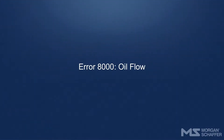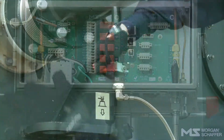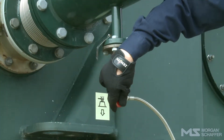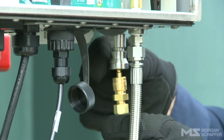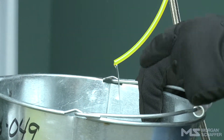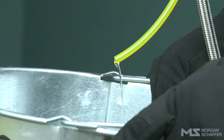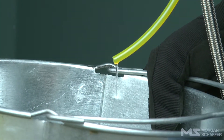Error 8000 – Oil Flow. This error occurs when the oil flow falls below a predefined level. Check that all valves are open — transformer and Callisto. Take an oil sample using the Quick Connect oil sampling tube and check the oil's viscosity. If these items are in order, please contact Morgan Schaefer for assistance.